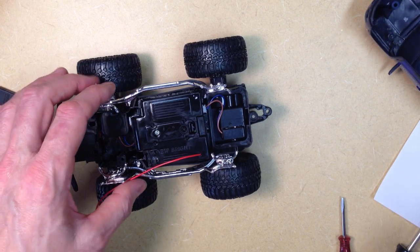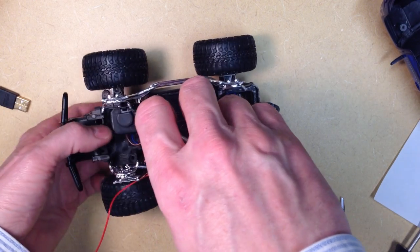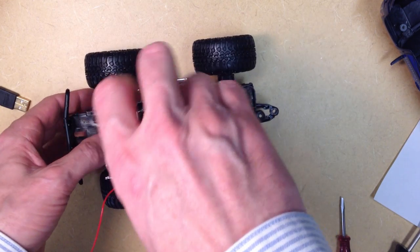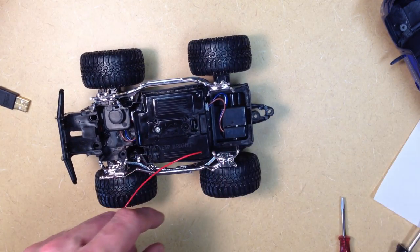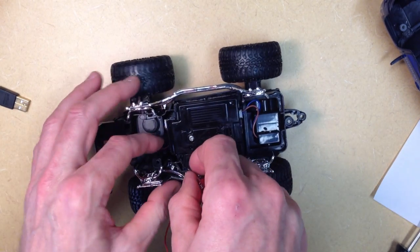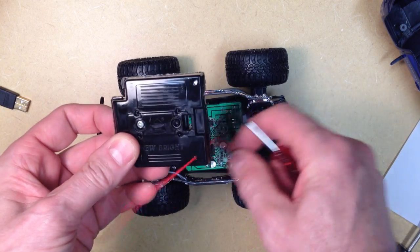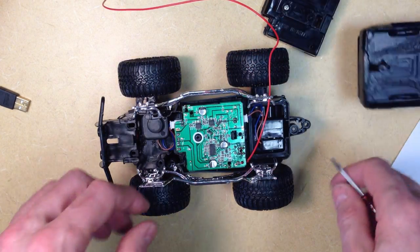Now the next thing we want to do — there's a cover over the RC component here. We'll remove that with this single screw here, and once you remove the screw from the cover, you'll also have to release a couple of clips that are a little bit hard to get off. You can locate those and pull those off. Note that this is not a screw back here — they make it look like a screw, but it's not. So you can pull the cover off, and there's the RC components.